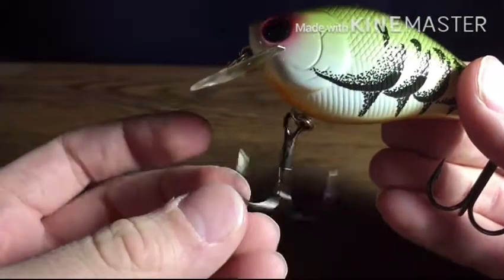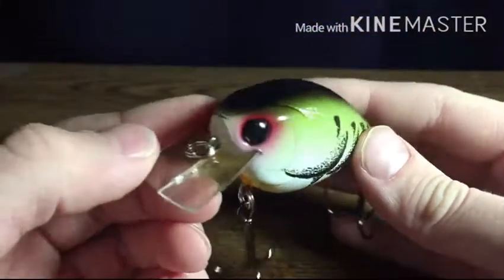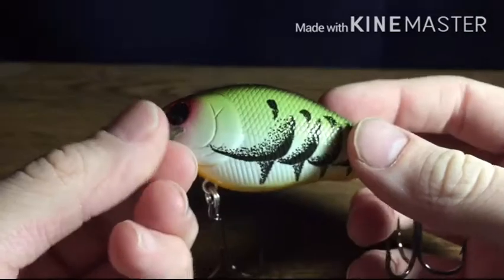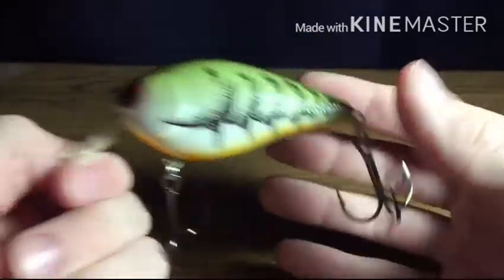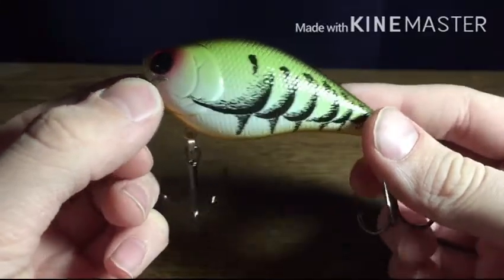It's got huge treble hooks for a big bass, they're really sharp too. This is just a very nice color scheme — it has all its scales and that's really cool. It's a very nice little crankbait, with a yellow body, a black top, and some reddish eyes there. I think this is going to be a very nice crankbait, and I can't wait to use this in the summer.